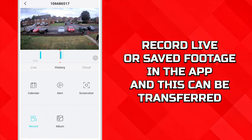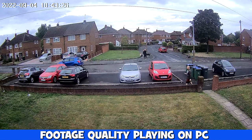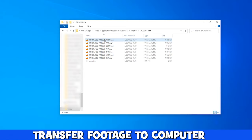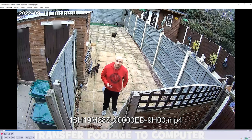This footage can be recorded and transferred to a computer to be played back, and whilst it looks decent there is some grain and artifacting to the image, but it's certainly good enough to identify someone. The memory card can be taken out and put into a computer and all the files are in MP4 format and they all play fine.